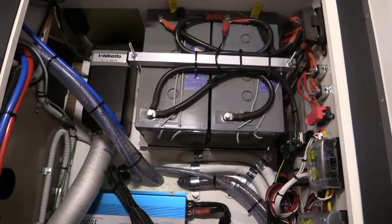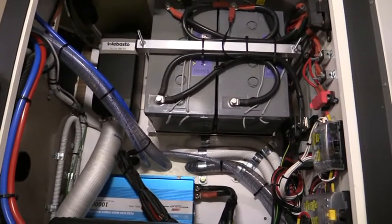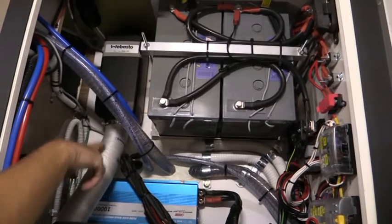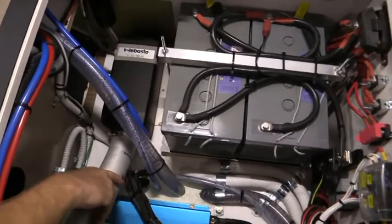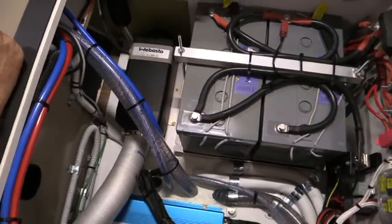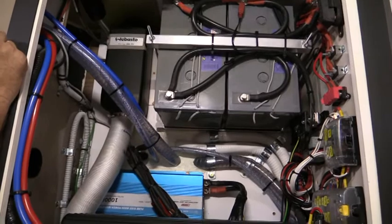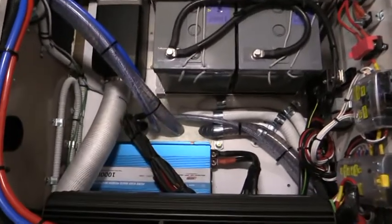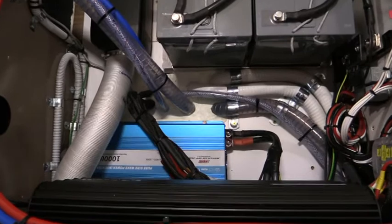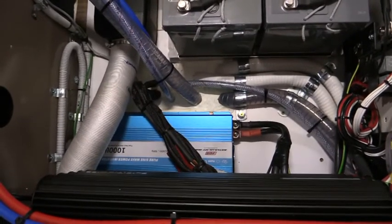A quick overview of our battery setup, inverters, and diesel heater. This is showing the compartment underneath one of the seats in the dinette area. The black unit with the ducting is our diesel heater, controlled by the thermostat control knob on the main control panel. The blue item in the corner is the inverter. There are a couple of options available in the inverter for different setups or capacity requirements.